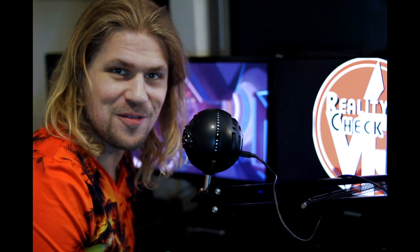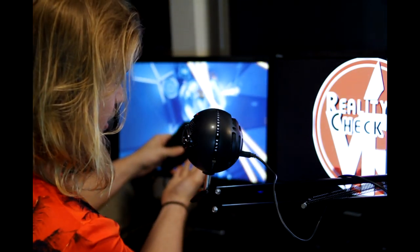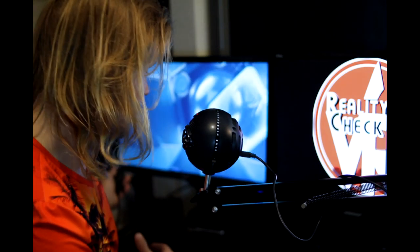Hello and welcome back to another Reality Check VR video. Today we're going to be taking a look at some quick Oculus Rift settings that you can use with the debug tool to make your recordings and streams look better. Also, if you get yourself an Elgato HD60 or 60S, you're going to allow yourself to have really fast 60 frames per second streams without affecting any headset quality whatsoever.